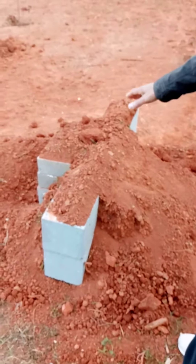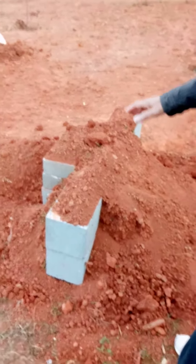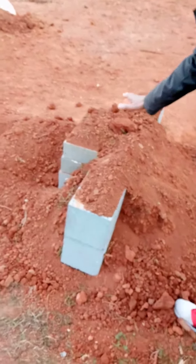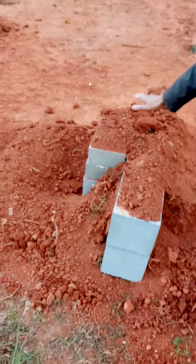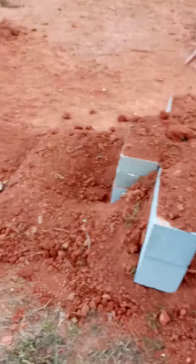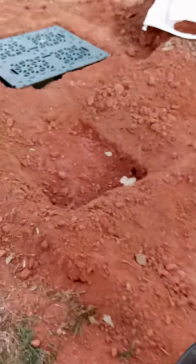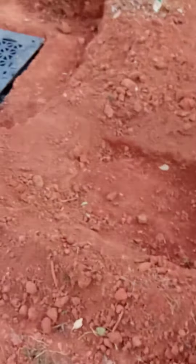This is going to be the waterfall head right here, and I've piled up some bricks. The waterfall head is going to be right here, cascading into this first pool, then cascading to another pool, then a third pool, and then cascading over into the next section.